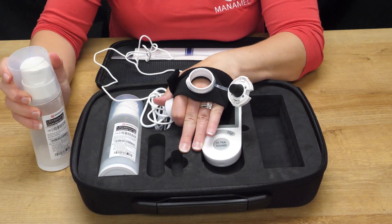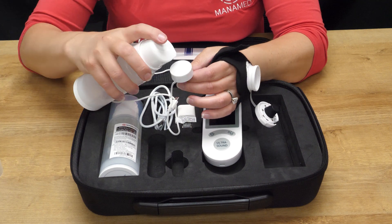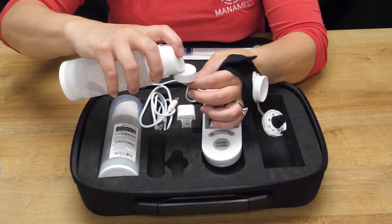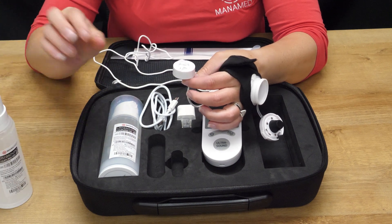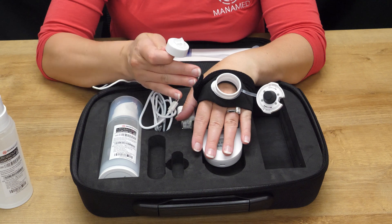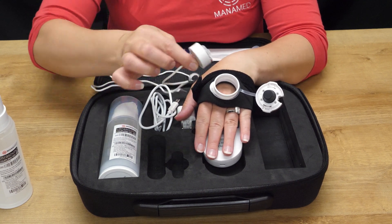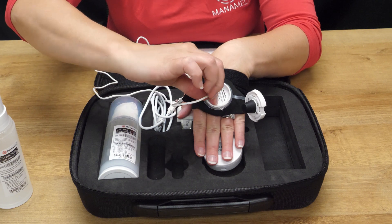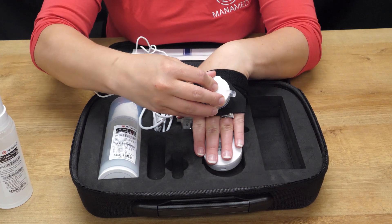The ultrasound gel is ready to use. You'll take it and put it opposite the cord — put two pumps on there. You want enough gel that the unit works, but not so much that it's everywhere. You'll take the transducer gel side to skin and place it inside. You should feel the contact on your skin, and then you'll shut the unit.